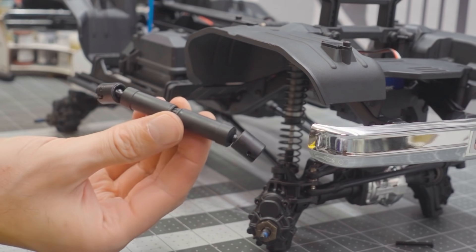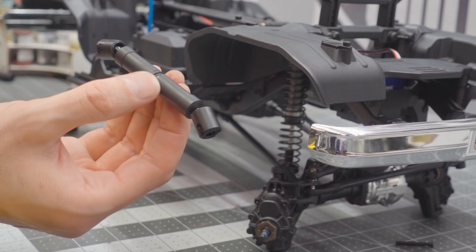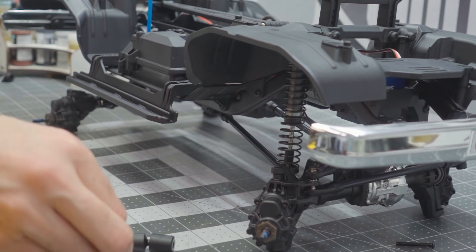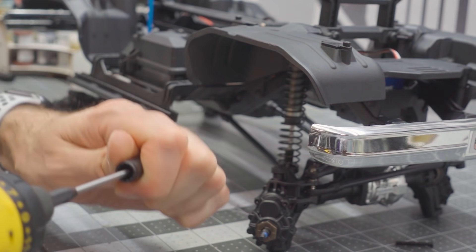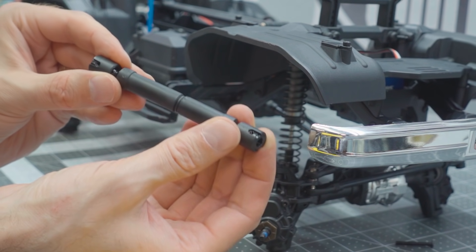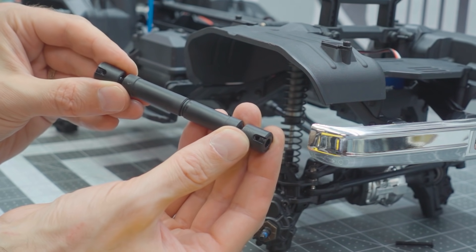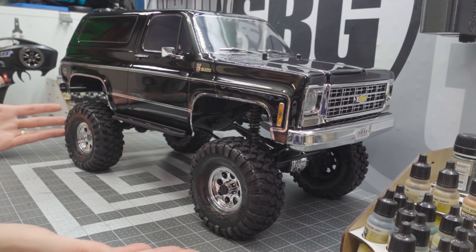Lastly, we need to replace both ends on the front and rear drive shafts. Here's the existing front one — we'll be replacing it with a short and medium length. Start by inserting your driver into the end of the drive shaft, replace it with the new slightly longer drive shaft, and reinsert the screw. Make sure when you put the drive shaft back together it's properly in phase — meaning both ends are aligned. After that drive shaft installation, here's where the truck sits now, and it looks ridiculous on 1.9s.